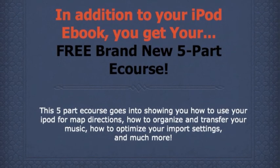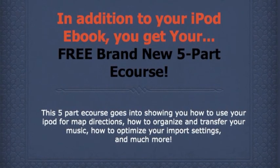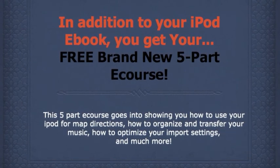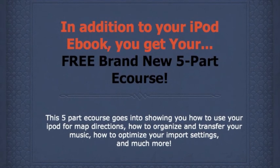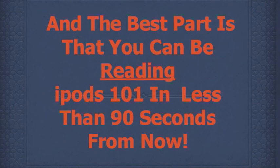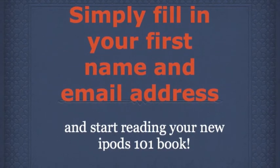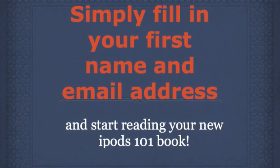And don't forget about your free brand new five-part e-course. This five-part e-course goes into showing you how to use your iPod for map directions, how to organize and transfer your music, how to customize your import settings, and much more. The best part is that you can be reading this book in less than 90 seconds from now. Simply fill in your first name and email address and start reading your new iPods 101 book.